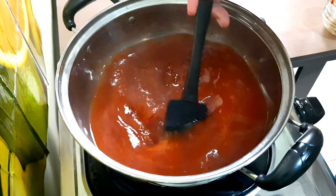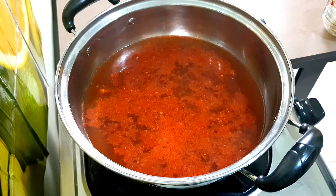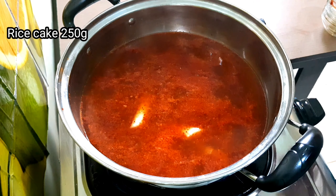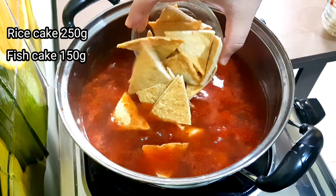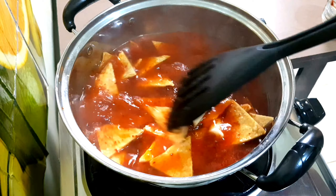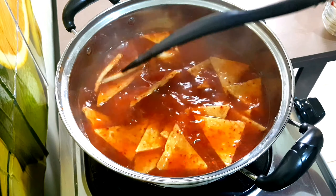Add one and a half tablespoons of starch syrup and red pepper paste, then stir it well and simmer until everything is dissolved. Then add the rice cake and the fish cake — we like fish cake so we add a little bit more.